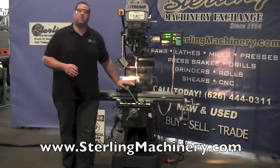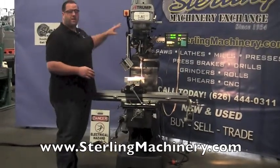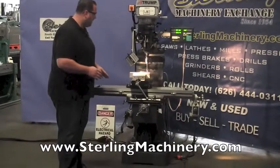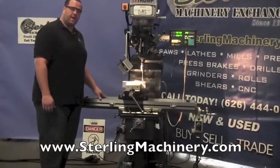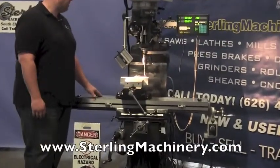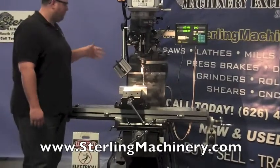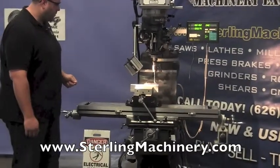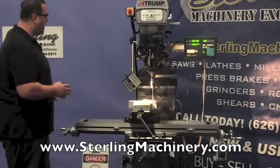Today we're going to show you one of our new lines that we carry. This is a vertical milling machine by a company called A-Trump. It's a very nice milling machine with a 9x49 table, which is the standard Bridgeport size. It actually has a Bridgeport paint job — a nice dark grey — and it's very similar to a Bridgeport in style, size, and capacity.